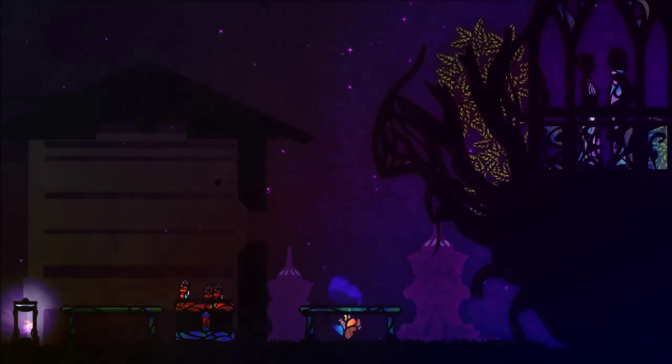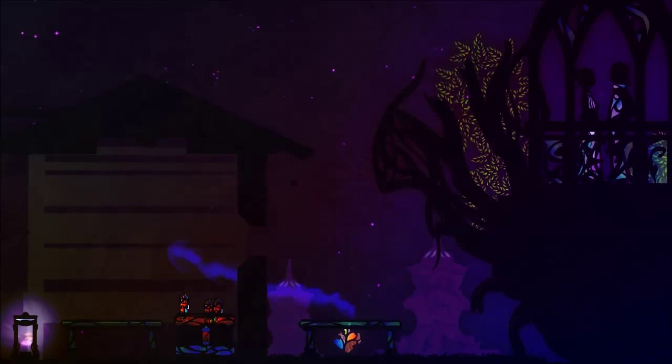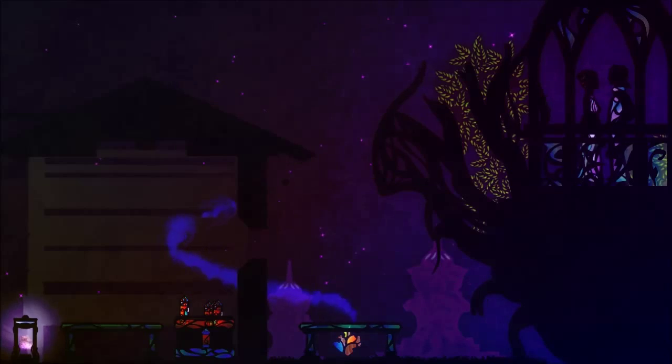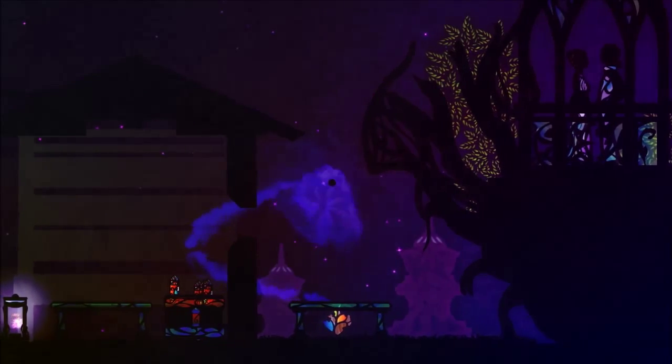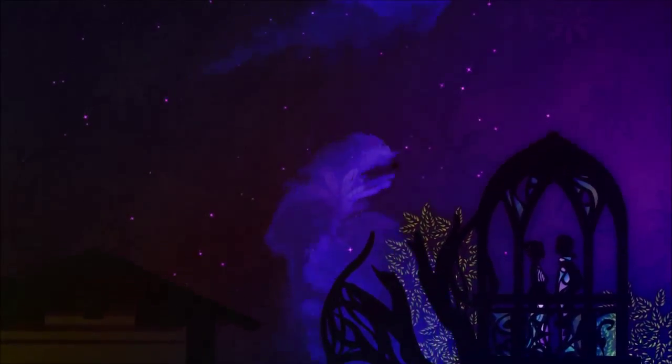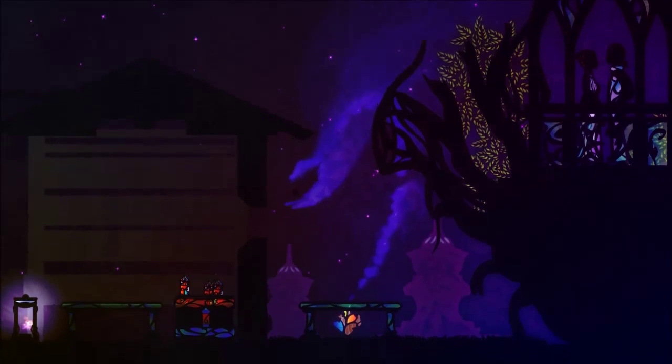Haha! It was trickier than I thought. They're definitely getting strange. Very bizarre. Very peculiar. Alright, we got some lovers up over there making out. Haha! This is beautiful!